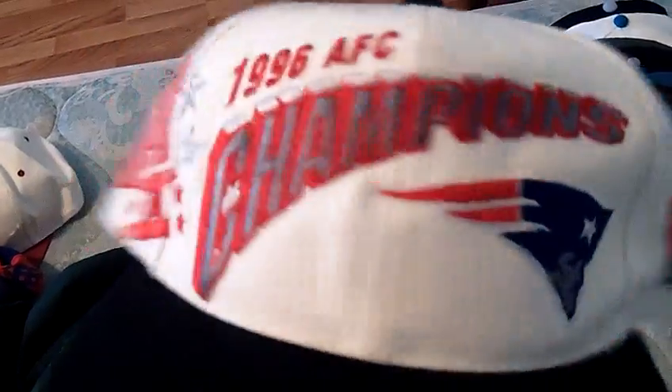New England Patriots 96 AFC Champs — got like the shadow looking Sports Specialties logo, Pro Line, Pro Line on the inside, Sports Specialties tag. I probably want 30 shipped for this one.